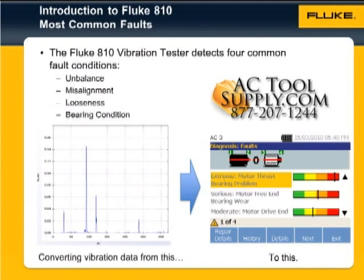The Fluke 810 vibration tester comes with an onboard diagnostic engine, which looks at vibration data to detect four common fault conditions: unbalance, misalignment, looseness, and rolling element bearing wear.